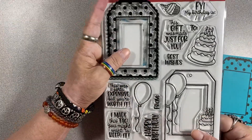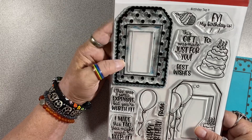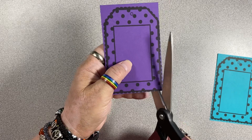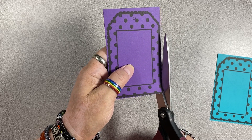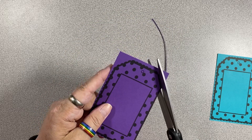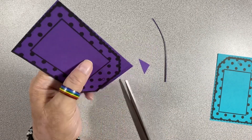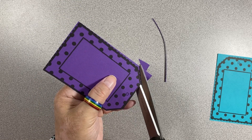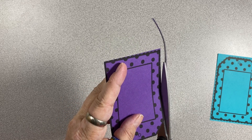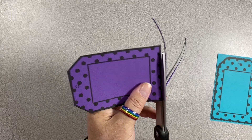So I took this scalloped tag and cut the scallops off of it. I really like it, I think it's cute, but for this purpose I really wanted something that would line up well. All I did was cut through the black line and cut off the scallops, just enough so you wouldn't see the scallop anymore. For me, it just makes this project a little easier to line up — I am not going to be fussy cutting scallops. That's how I took care of that.